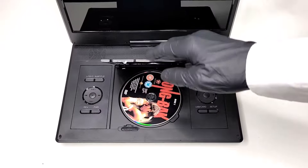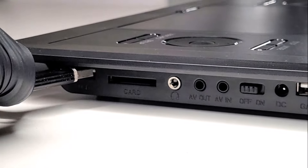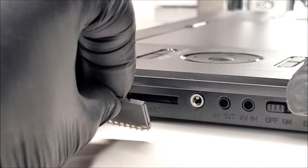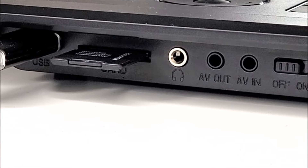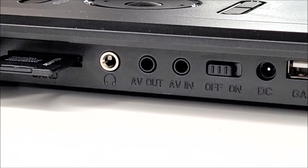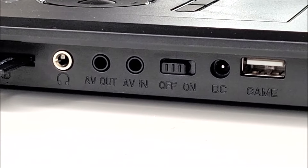At the top of the base unit we have a simple press-to-release flip-open DVD player. Let's insert a disc. On the right-hand side we have a USB 2.0 port, so you can plug in a USB memory stick or use the large SD card slot. There's also a headphone port to attach wired headphones or earphones, plus an AV out and AV in.